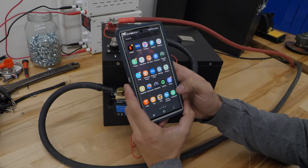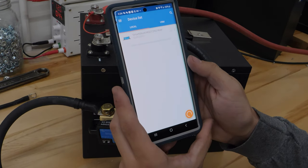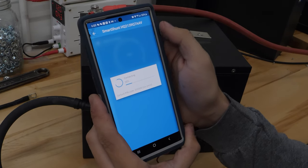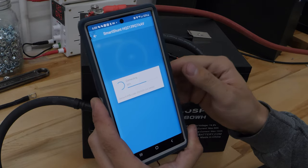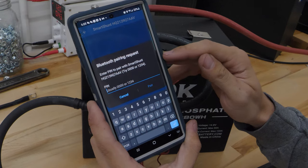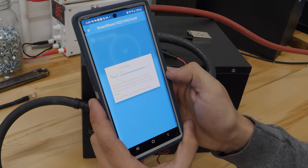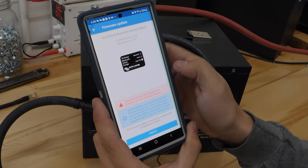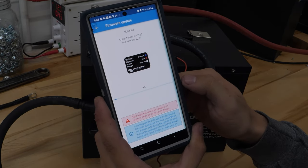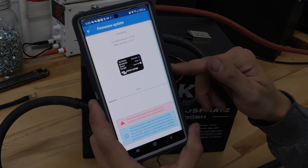Now comes the part where we need our cell phone, because this connects with Bluetooth. You're going to want to install and open the Victron Connect app. In here, you can see my Smart Shunt, so I'm going to click into that. It's probably going to require you on the first time connecting to do a firmware update. It's asking for a pin — this pin is six zeros. Then click pair. It's got a firmware update, so go ahead and click update. It may go through this twice, so make sure to do all of the updates.